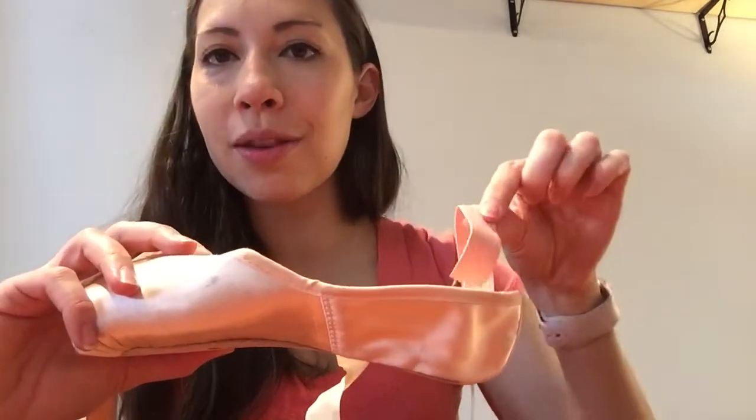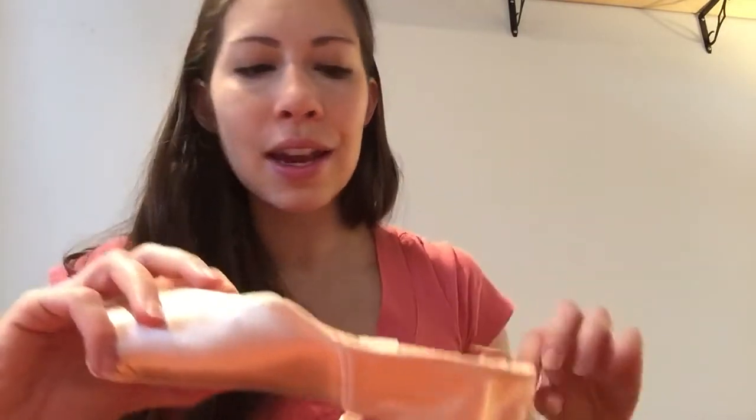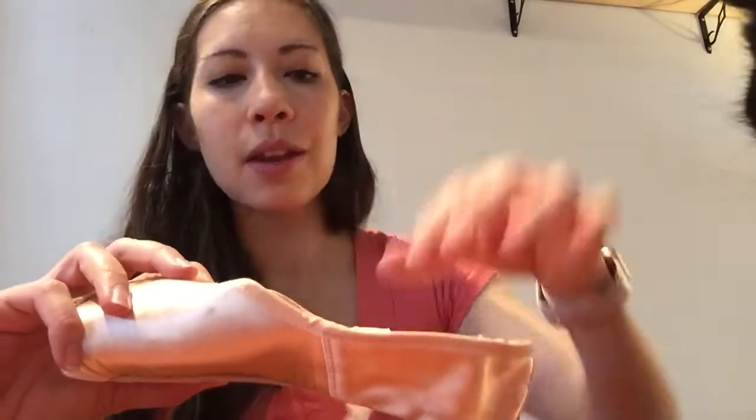Now you just have to do the other side. I've shown you how to do one side, and you just do the same on the other side — connect the elastic on this side and put a second piece of ribbon on this side, and then you're done sewing one side of your shoes. See you guys in class. Bye.